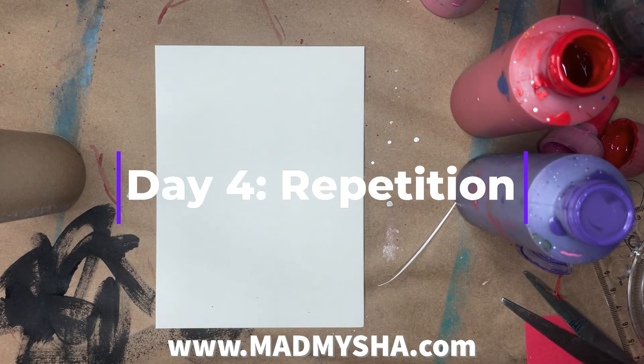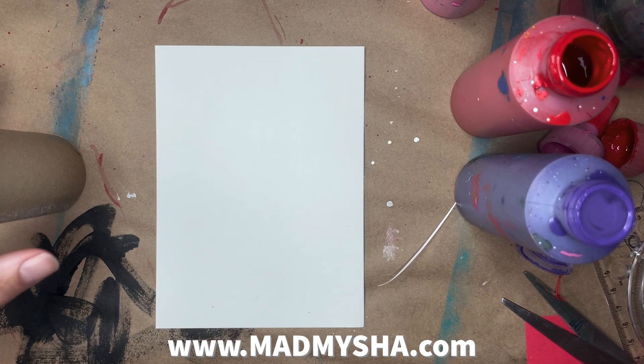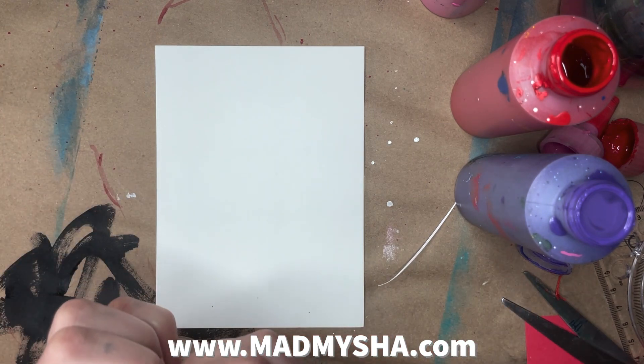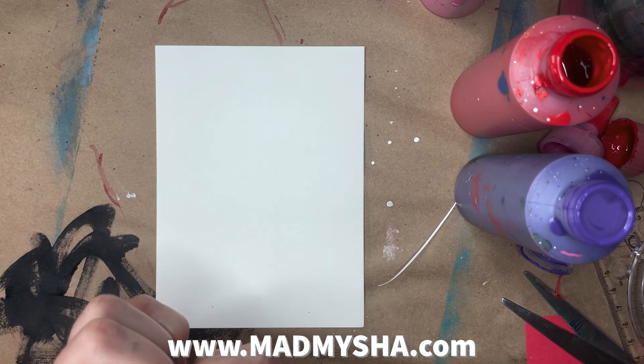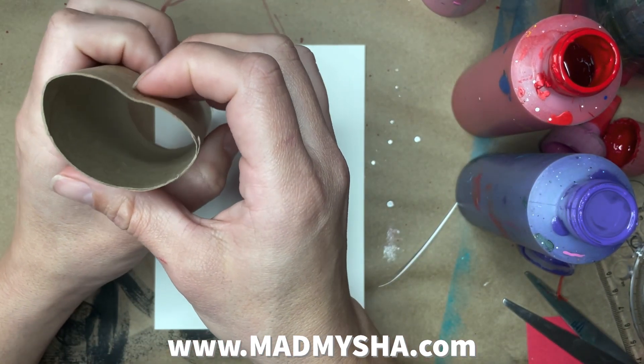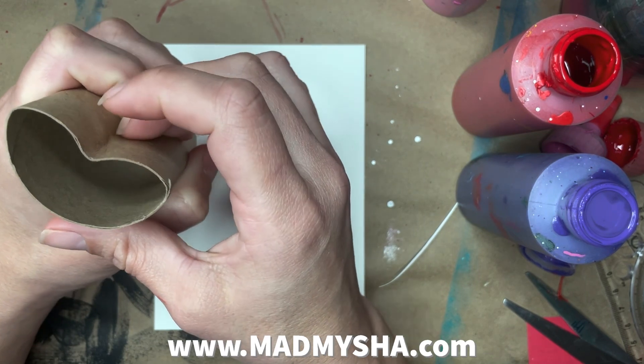Welcome to day four of the 10-day creativity challenge, Creating More Love. Today's prompt is repetition, and I instantly thought about making some hearts since I am doing a Valentine's Day card making with the art I create. And I instantly thought about repeating hearts.